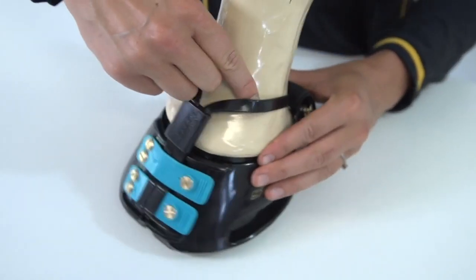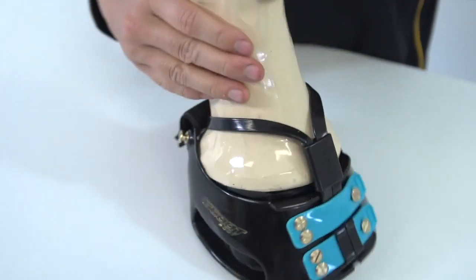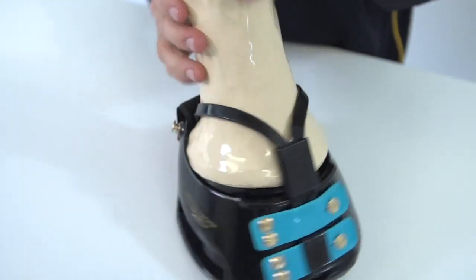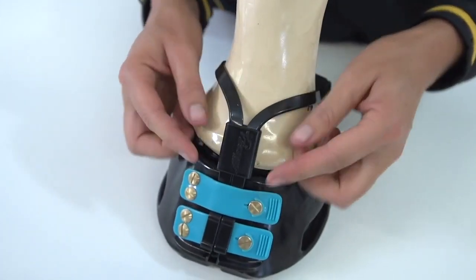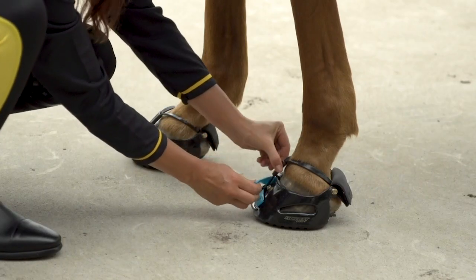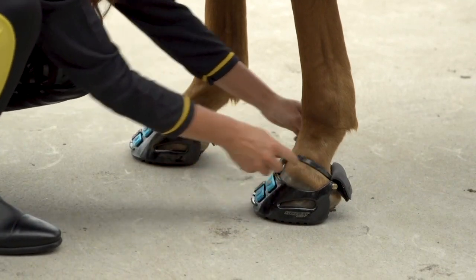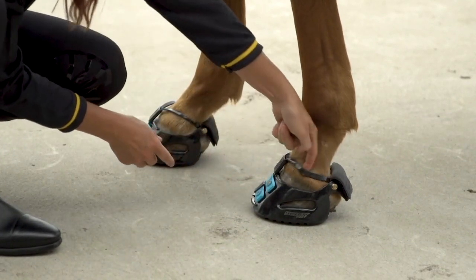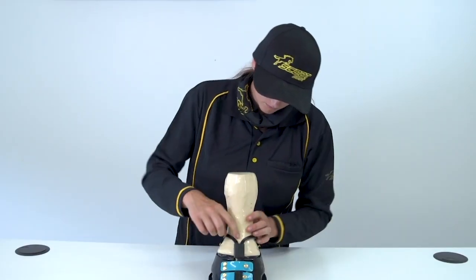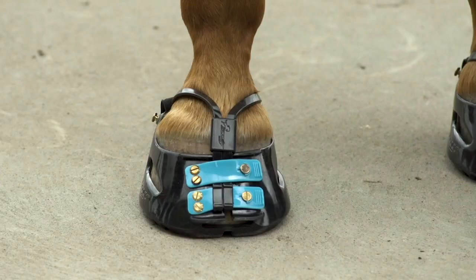This is an example of the difference between a mud strap that is the right size and one that is too loose. We'll start with a mud strap that's the perfect size. See how the strap sits nicely just on top of the hoof? It needs to be loose enough to be able to fit two fingers under the strap when it's attached. See how Isabelle is able to slide her fingers under the strap and under the sleeve as well. This is how it should look on your horse.